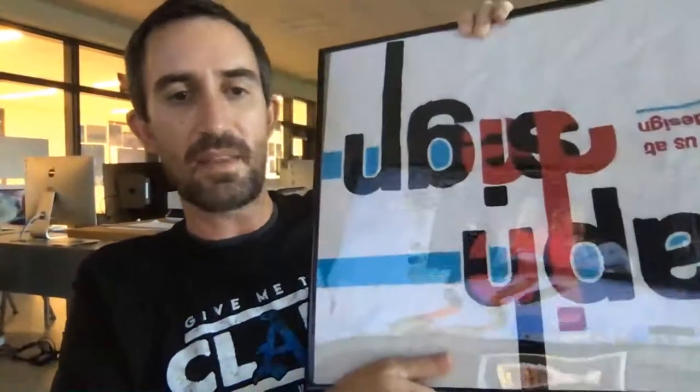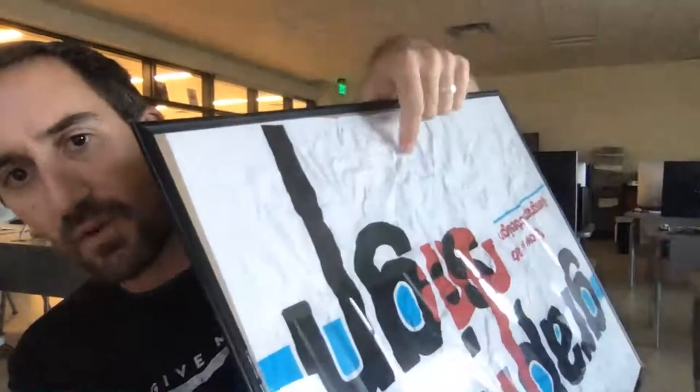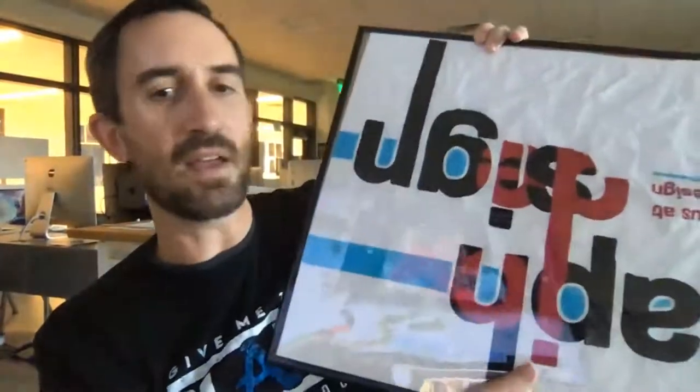One more thing, a bit off-topic: just because you made something on the computer doesn't mean you have to leave it that way. You can print it and do stuff after the fact. This isn't something overlaid with an imaginary wrinkled paper texture — we actually printed it and wrinkled it, so the folds are real folds. You could print your design, turn it upside down, draw on it, re-scan it in. Just because something's finished on the computer doesn't mean it's at its peak.